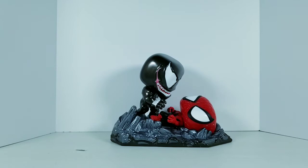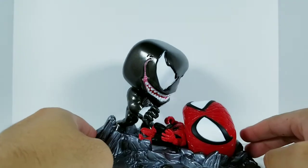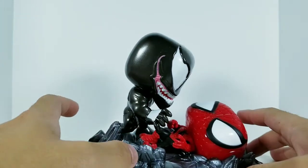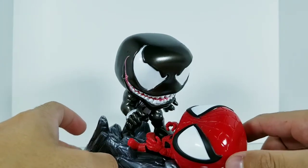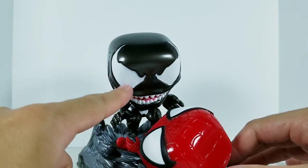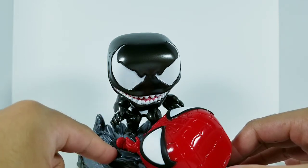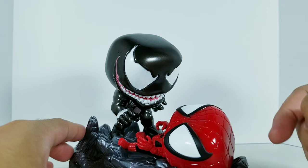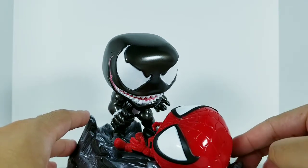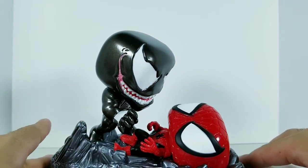Without further ado, let's check this out — and there is the Venom vs Spider-Man diorama. I love it. Venom came in this nice metallic black paint job. There is an odd splotch of white paint right there on that lens; I don't know what that's about.